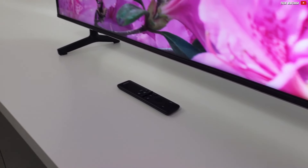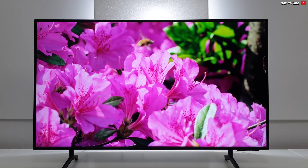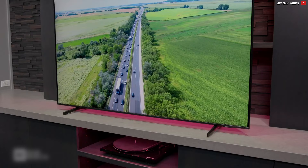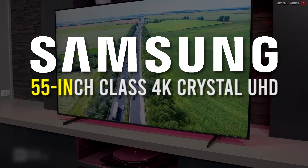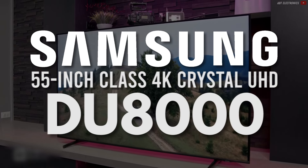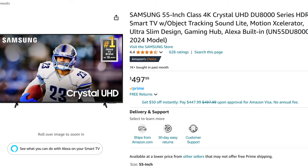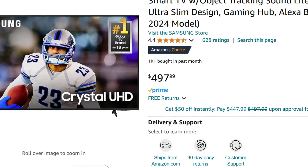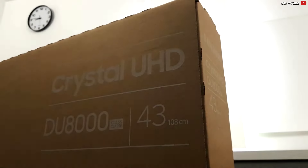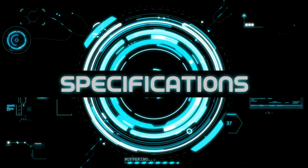This time, the decision was really easy for me, because there is a TV that I really like, especially in this price range. The Samsung 55-inch Class 4K Crystal UHD DU8000. This is a 55-inch TV and it currently costs $497.99. This meets our requirements, so let's take a closer look at the technical specifications.